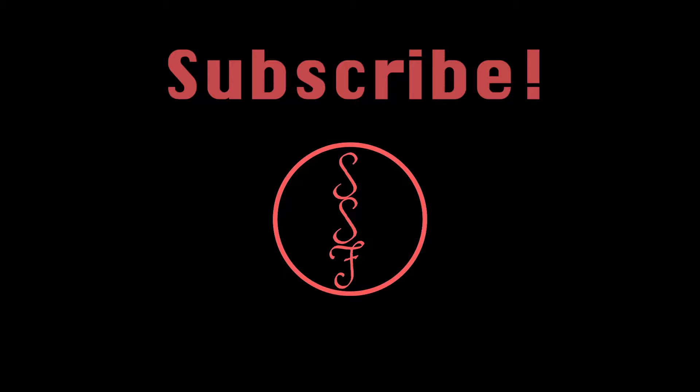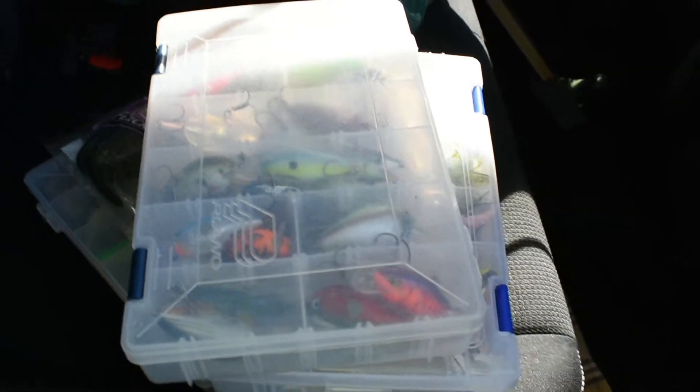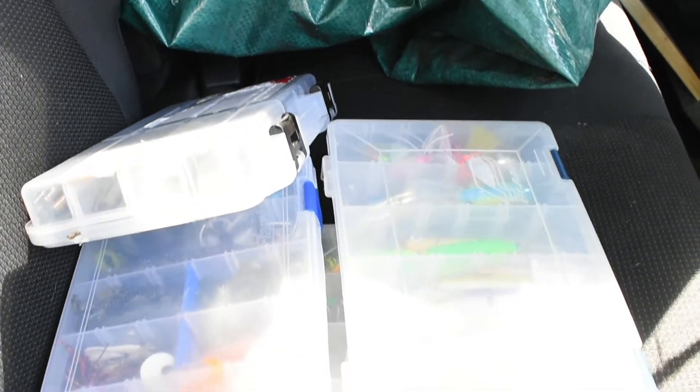We're just going to keep skipping and pond hopping all day and at the end of the day we'll see who is the winner. When you're pond hopping, especially ponds you haven't fished before, it's good to take a variety of baits. I'm going to take some crankbaits, some soft plastics, some Senkos — always got to have the Senkos — and some jerkbaits. If it's weedy, you want worms instead of jerkbaits and crankbaits. If it's clear, you want crankbaits and jerkbaits. Just make sure you have everything you need so you're prepared to catch fish.